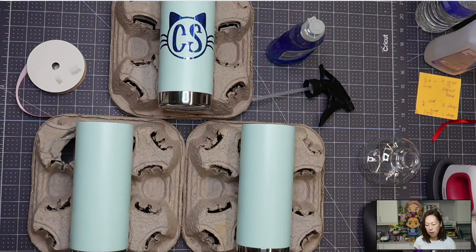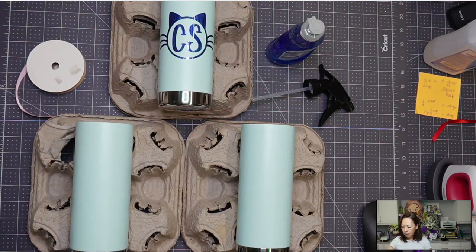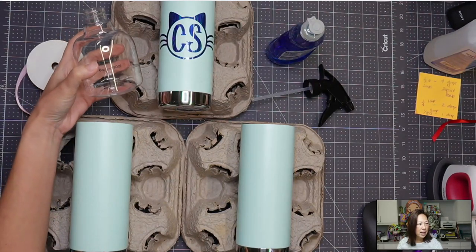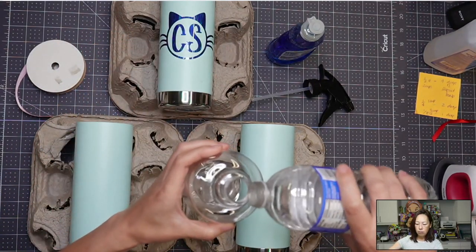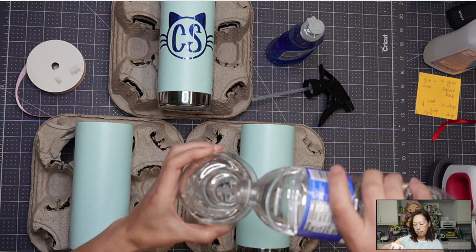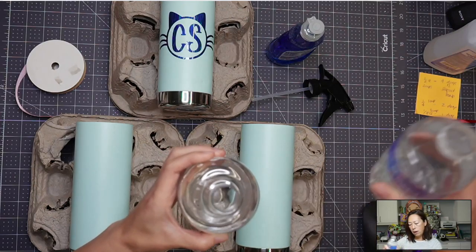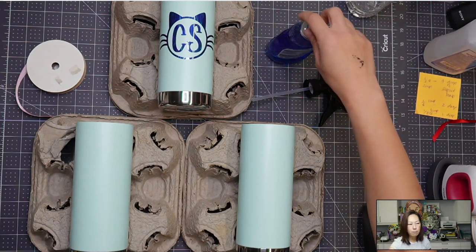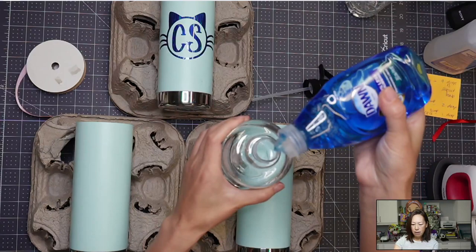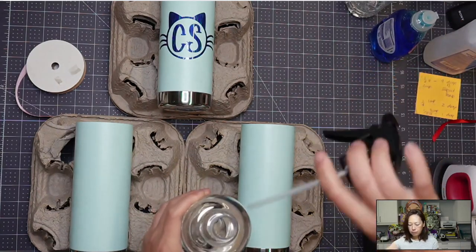We're cleaning it up and we're not going to touch it again with our fingers. Now the wet method: I have a water bottle and I'm going to add, for every one cup of water — so this only has eight ounces — we're going to put two drops. Just two little drops, one, two. And then we're going to shake it up and we're going to spray it.